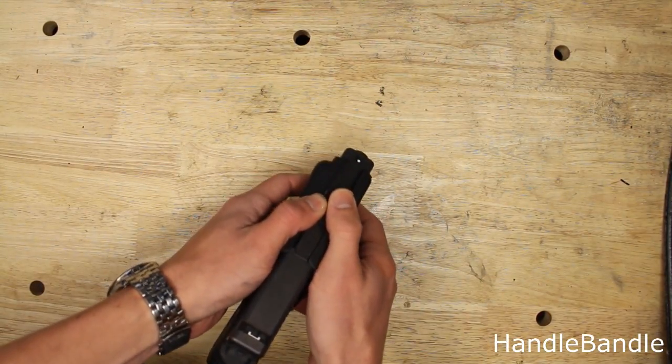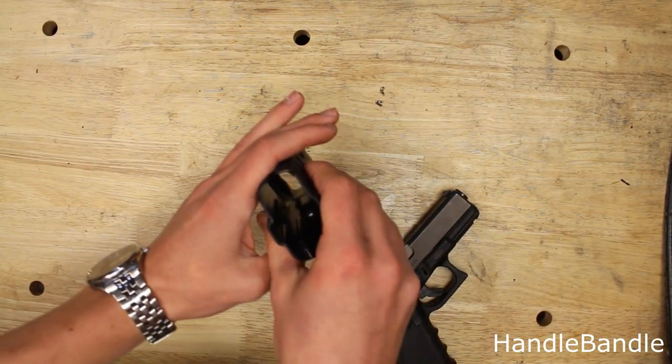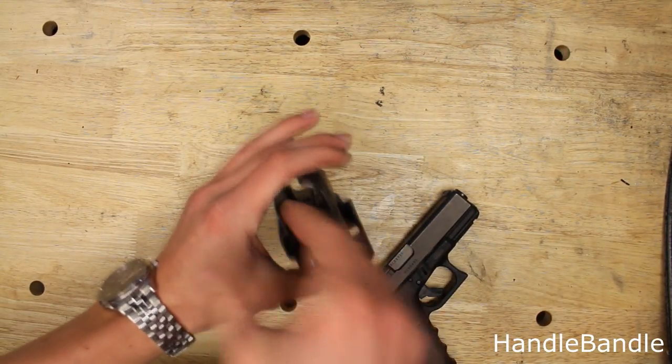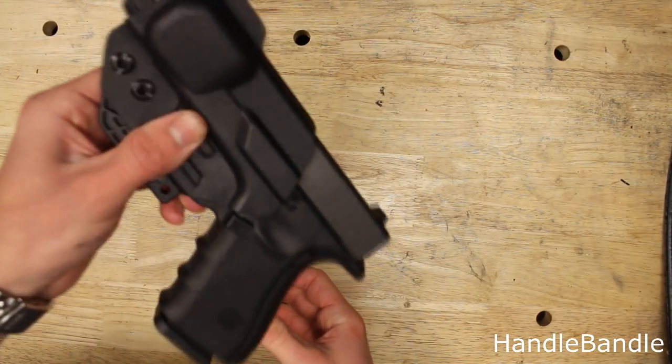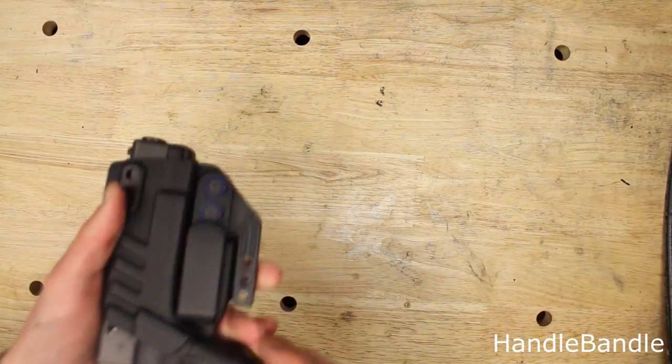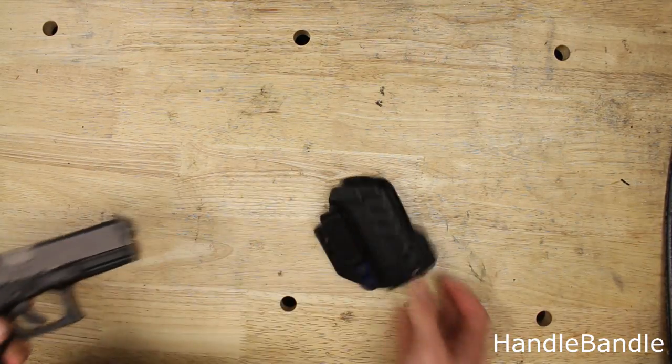What I like about it is you get some flexibility up around the slide, whereas other holsters I have that are complete plastic can get really, really tight. What's unique about this is that even though you have that freedom, it still has the retention — you're not going to lose your pistol. They make a really good product over there at TXC.